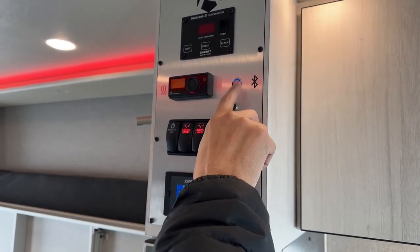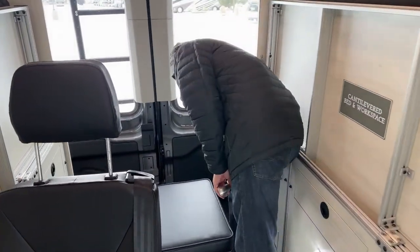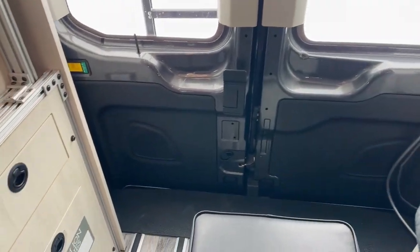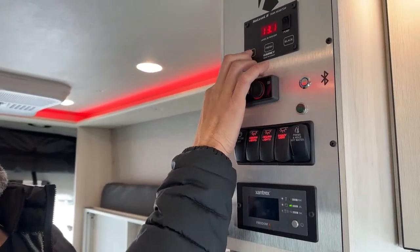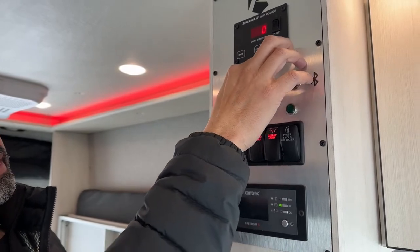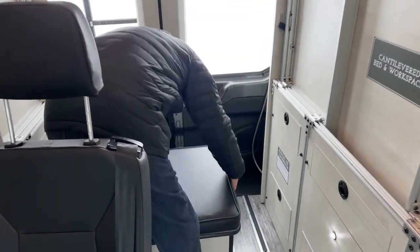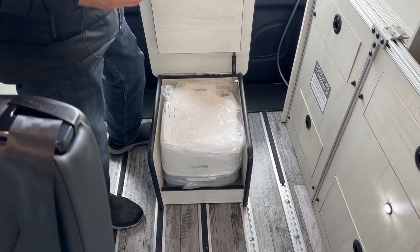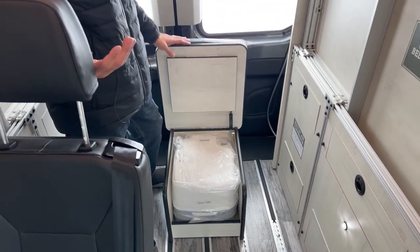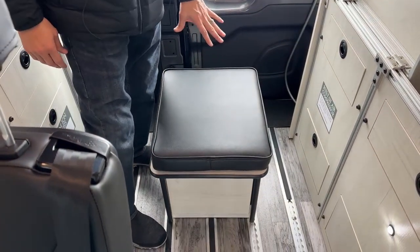Right here is your Bluetooth control — this will let you sync your phone to those rear speakers in the doors, one on each side. Those speakers are not tied to the van's batteries, so you don't have to worry about killing your van battery while you're listening to music outside. Up here you're going to have your tank monitor showing you the voltage on your battery, your fresh tank, and your gray tank. There's no black tank because we do not have an enclosed bathroom or shower. What we do give you is a porta potty box — a lot of people don't want or need an enclosed bathroom. If you need one, they do a good job of concealing it; you've also got a nice little bench to sit on or use as a footstool.